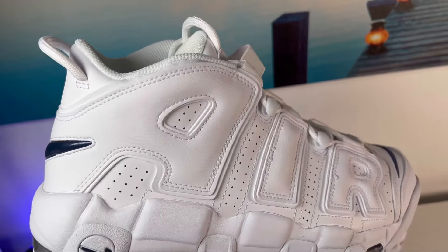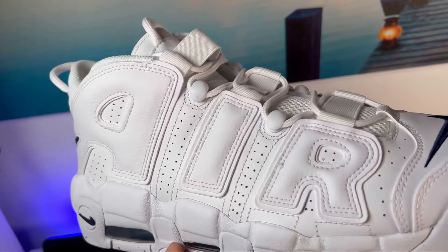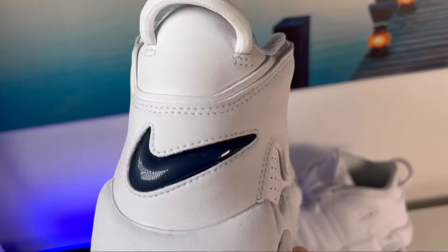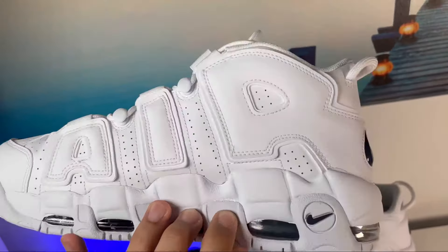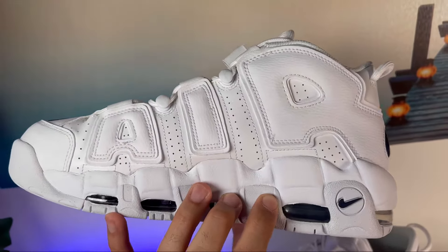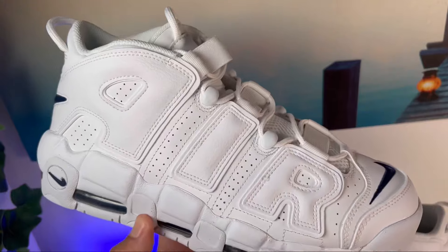As you get to the midfoot, you can see this oversized branding with big letters saying 'AIR' on each side. Just between this lettering, there are a lot of perforation holes for good breathability — since this one is full leather, that ventilation is definitely needed.